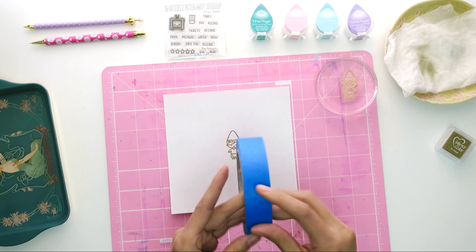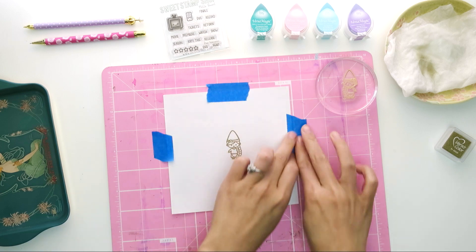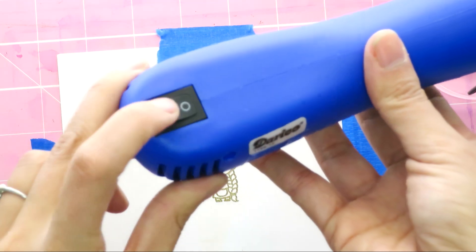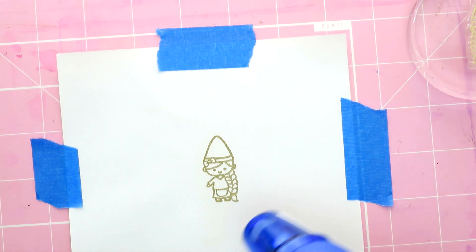Because if you don't, maybe a stray elbow will knock it off, and maybe you'll spend a whole afternoon cleaning it up — let's just say that might have happened a while ago. I'm using some painter's tape to hold down my image so that it doesn't curl up on my cardstock. I'm hitting it with some heat from my heat tool — just watch, ready? It's going to go all magic-y.